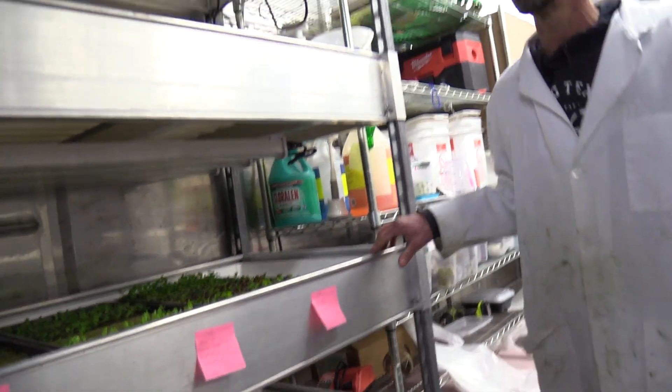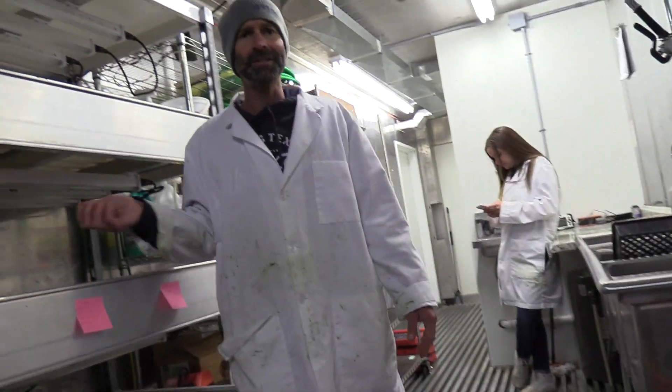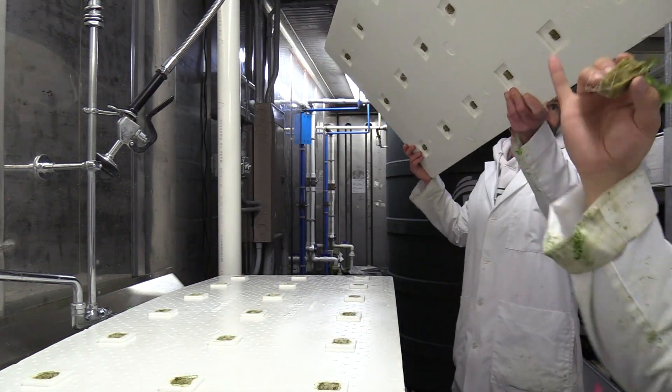This is a grow rack — the lights aren't on right now, but these are the grow bars, the grow lights. Now let's go look at the grow space. You'll notice it's a stainless steel grated floor. You can sweep it up very easily — it's easy to sanitize and easy to clean.